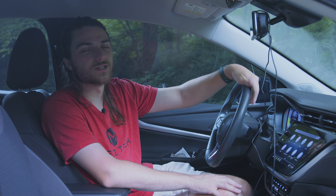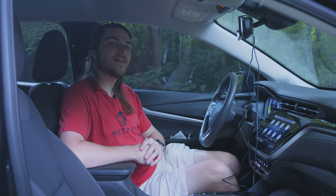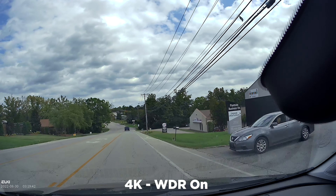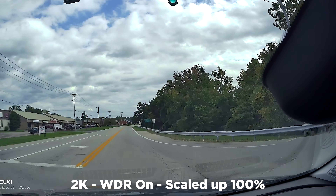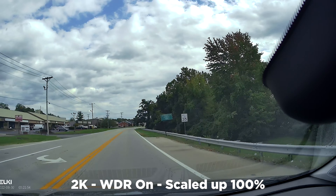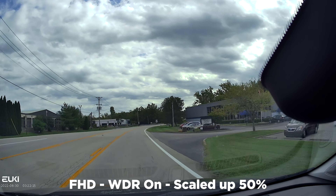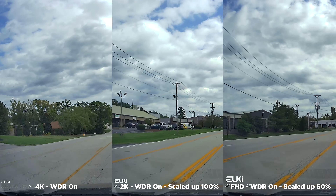The box also comes with a GPS sensor. If you connect it, you'll get location data associated with your video footage. I've never personally installed the GPS unit, but it comes right in the box and is super easy to install — it has an adhesive so you can stick it to your windshield glass. I just haven't found a real use for it personally.